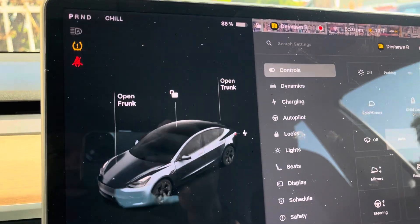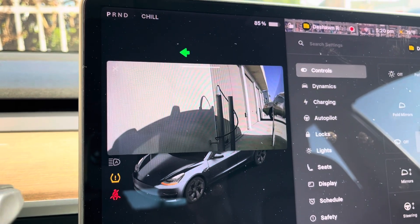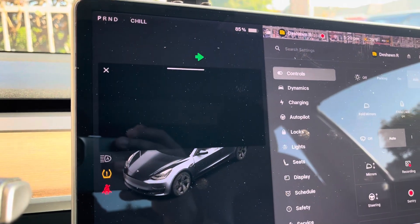Let me show you what I'm talking about. So here's my driver's side fender camera — that one's working. And then my right side fender camera, it's all black. It's not working at all.